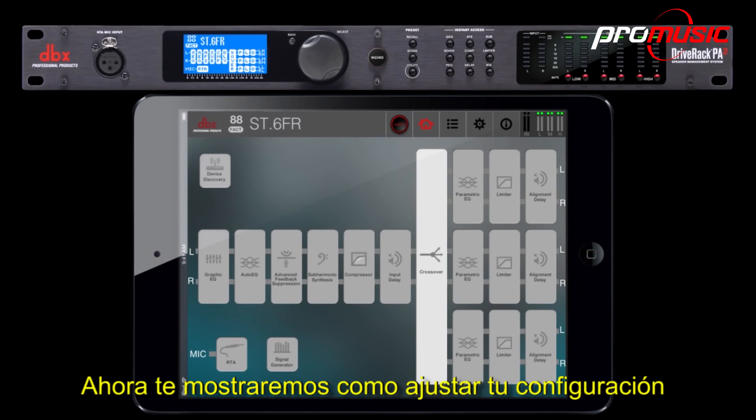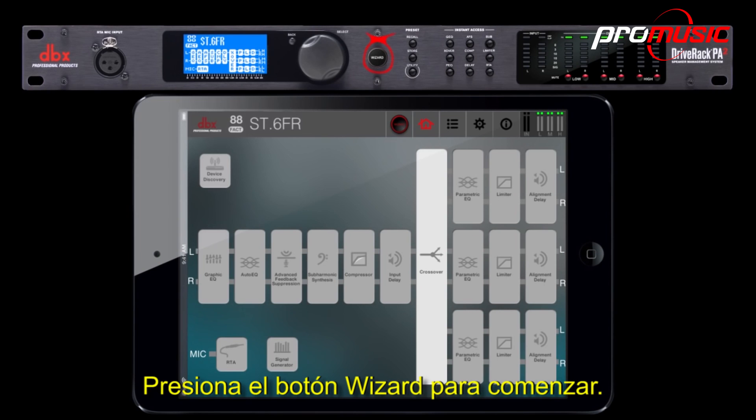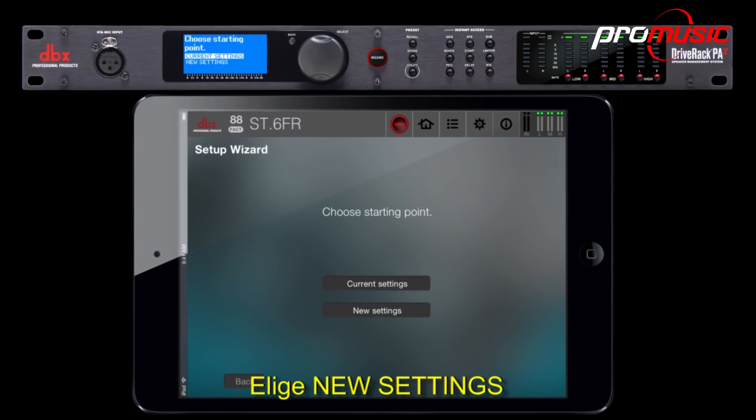Now we'll show you how to set up a configuration through the wizard option. Press the wizard button to start. Scroll down to Run Setup Wizard and press Select. Choose Run All Setup, then choose New Settings.